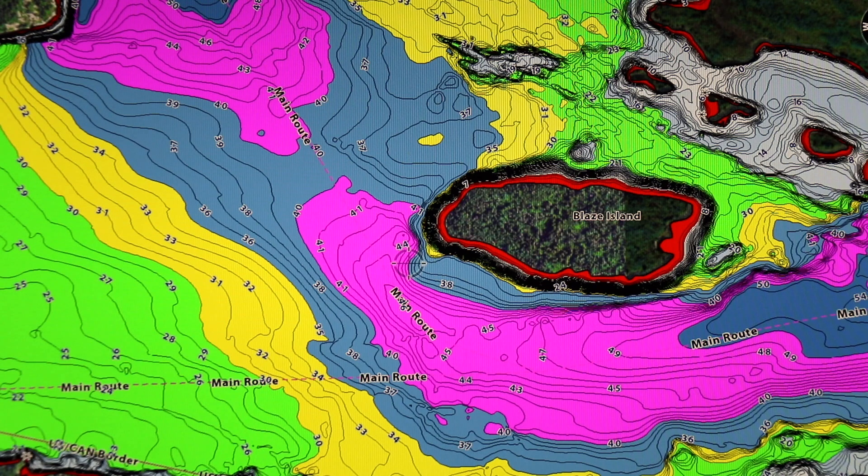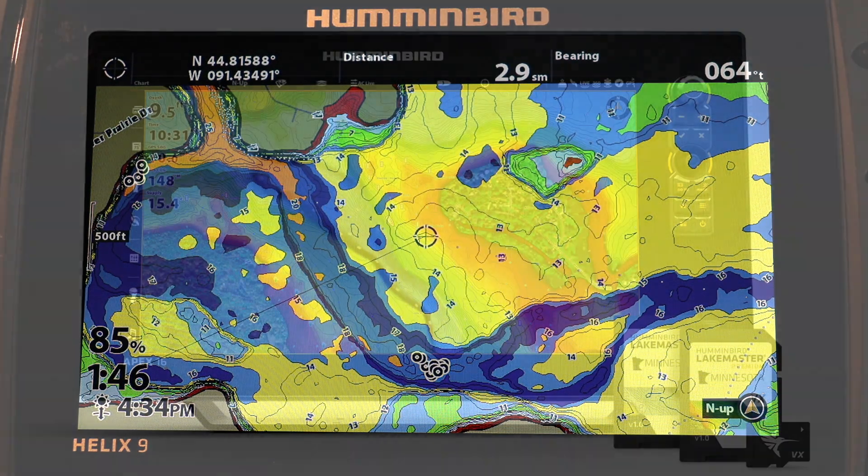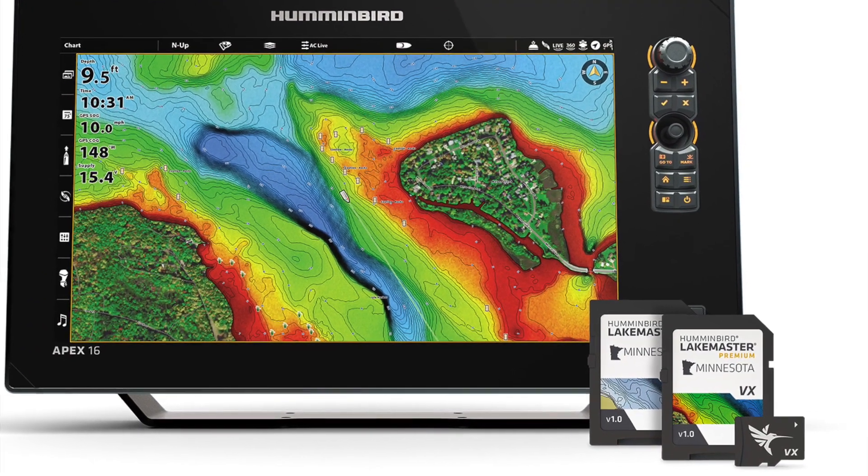The Enhanced Depth Highlight feature makes it easier than ever to find and catch fish with your Humminbird Fish Finder. Find this powerful tool exclusively on new LakeMaster VX Mapchips.